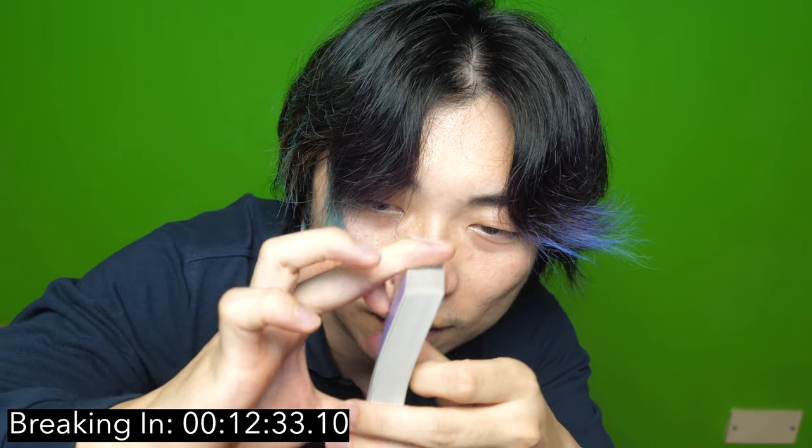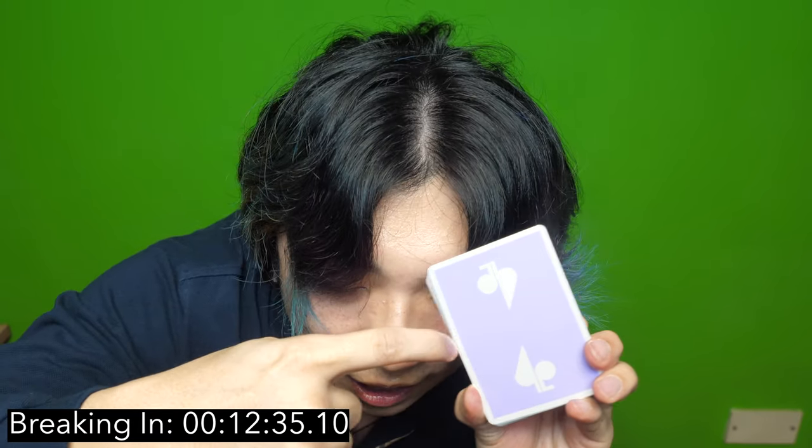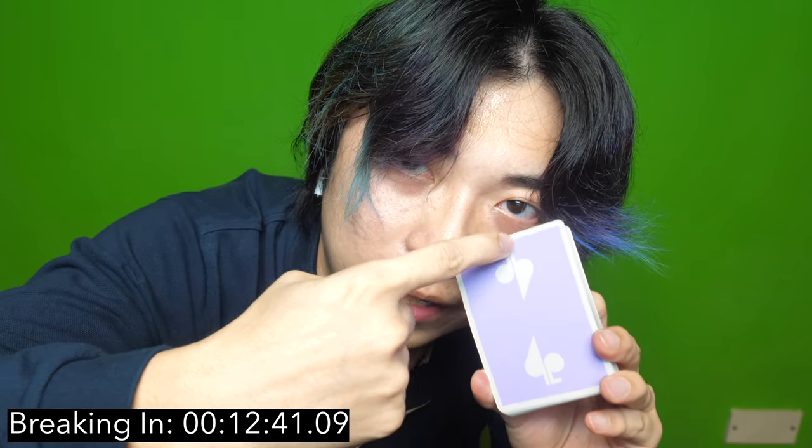Right now you can tell that the cards are severely bent in this direction. What does that mean? That means that this part of the cards has been sufficiently broken in. Next up, we're going to try and break down the cards this way.